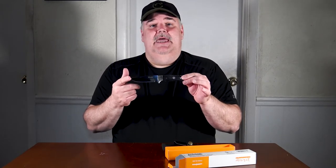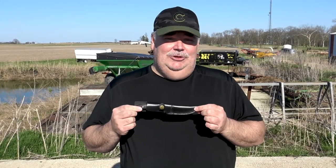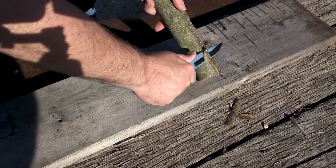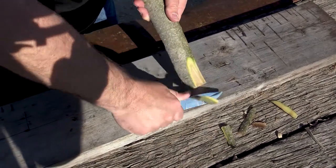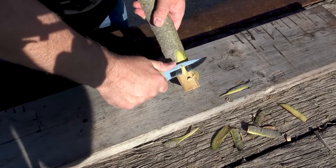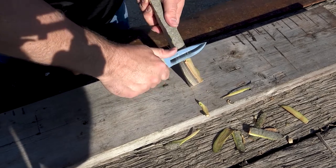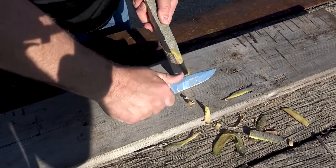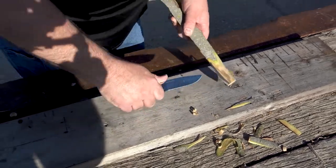Let's run outside and do some tests and then I'll give you guys a wrap-up. We're not going to baton with this knife because it's a little bit too nice for that, but we will do some feathering. As you guys can see, not too bad with the feathering.